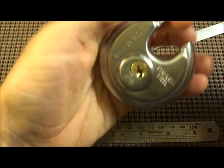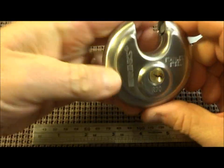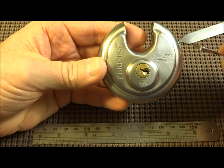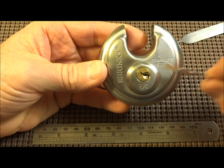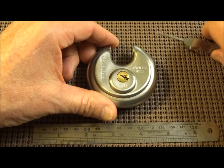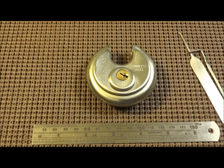There we go. So here we have two security pins and two normal pins, and yet we're still able to rake the max security Brinks R70. I can't recommend this for security use of any kind, or really for training. I think it's kind of a worthless lock for training. Anyway, thanks for your time. Everybody stay safe and stay legal.